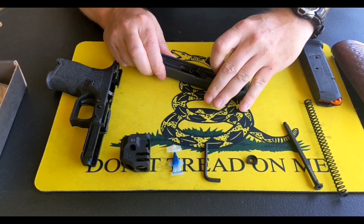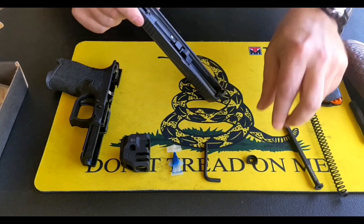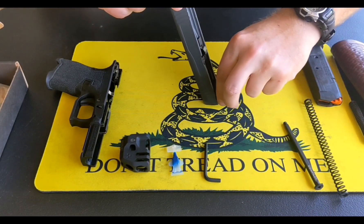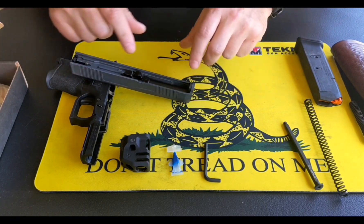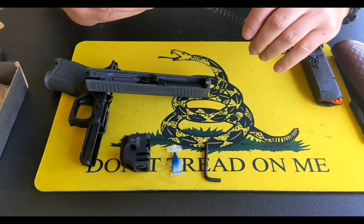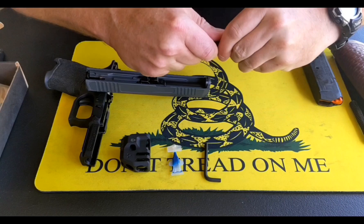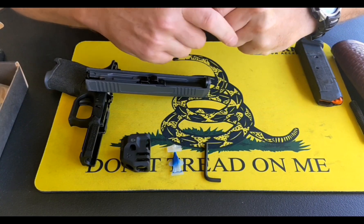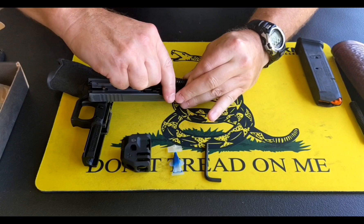We're going to go ahead and remove the recoil operating rod assembly. Step two: we're going to insert the insert into the slide. Use gravity to hold it in place. Step three: we're going to place the operating rod into the spring that was provided. Hold it in place and place it into the slide.